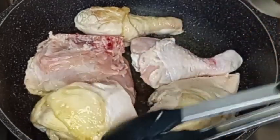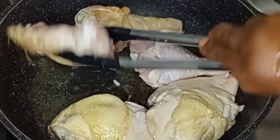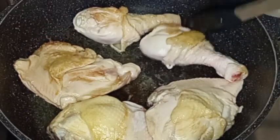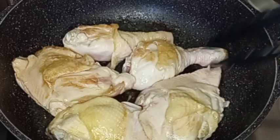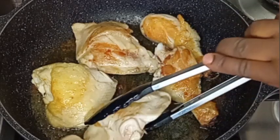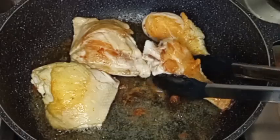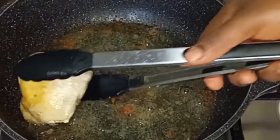I will fry and turn it over. Yes, I will fry both sides until the chicken is ready. Now the chicken is ready. I will remove it from the oil and set aside. I will fry the remaining chicken off camera.